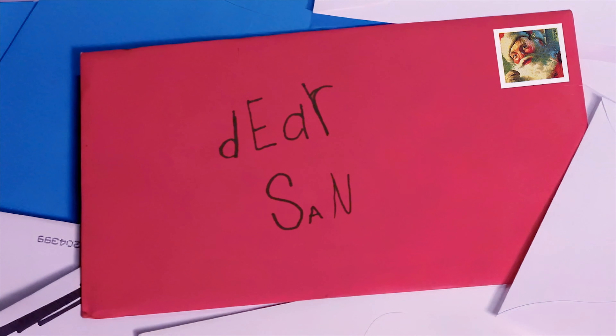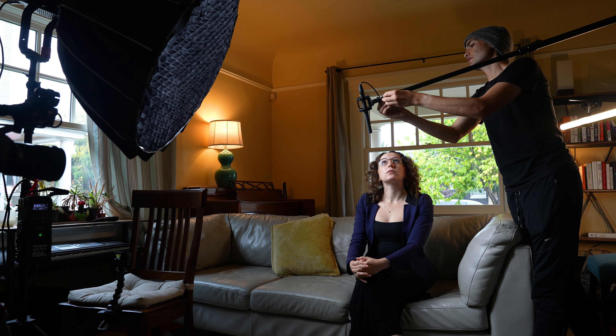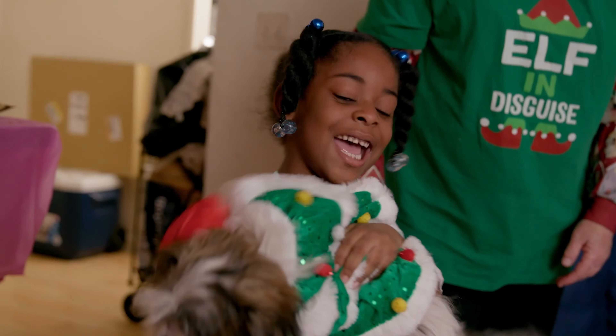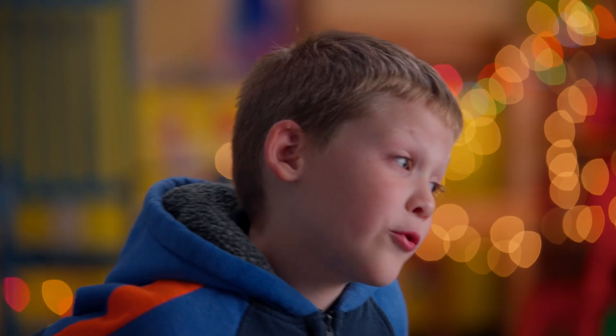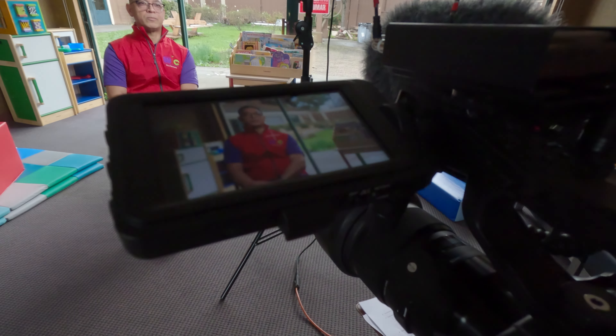Originally I got the 50mm prime while working on a Hulu series called Dear Santa that required me to light and film a bunch of interviews, and those interviews were often in small rooms and houses where we had limited control over set decoration other than some Christmas lights — which you can see I'm still using here on my set. So instead of shooting interviews on the 24-70, I got the 50mm prime so that I could make the depth of field even more shallow. I wanted the fall off from interview subject to background to be as fast as possible and to have a bokeh that would look nice and blurry in any environment, and it worked great. In fact it worked so great that the 50mm prime has become my go-to lens for filming interviews ever since.